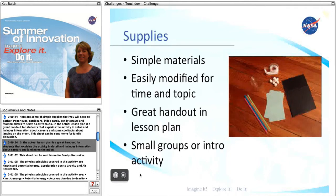In the actual lesson plan is a great handout for students that explains the activity in detail and includes information about careers and landing on the moon. This sheet can be sent home for family discussion.